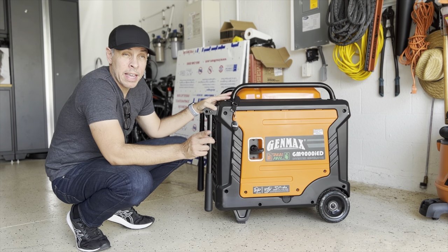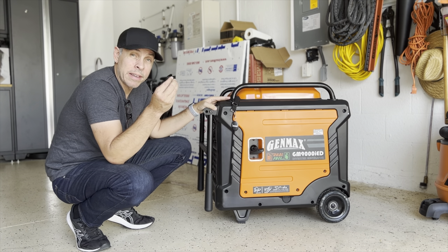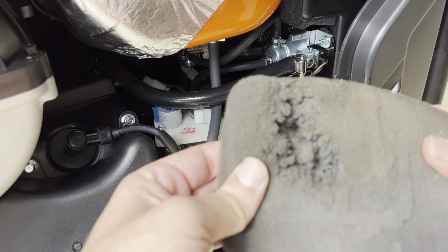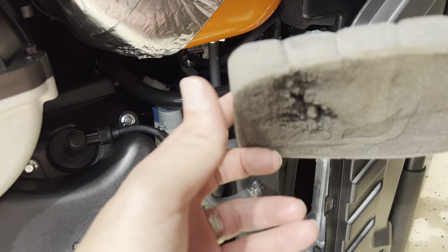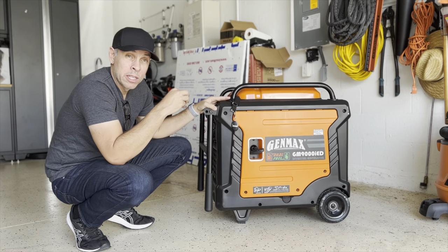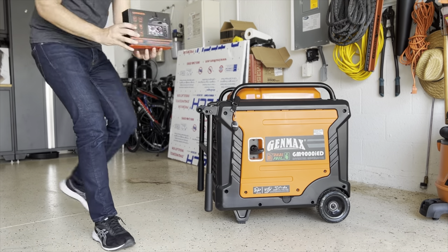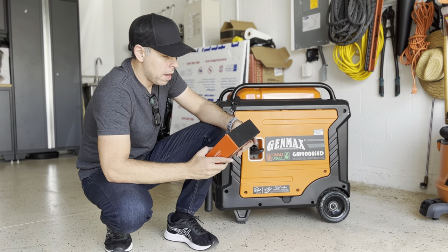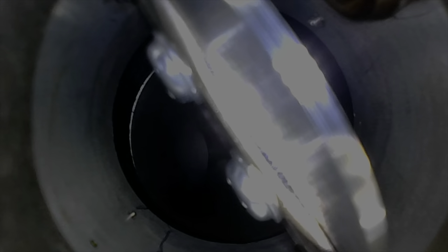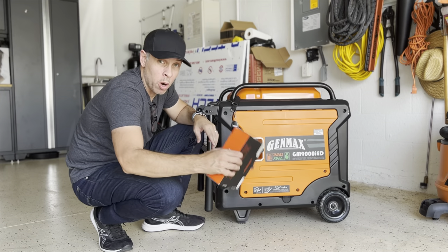Somebody commented that they had a similar problem and found out that the foam on top of the carburetor somehow broke and got inside the carburetor. I have a camera here — I'll put a link in the description below. I went inside the carburetor and checked, and there is no foam in there, so that wasn't the problem.